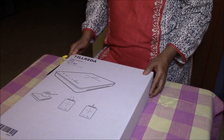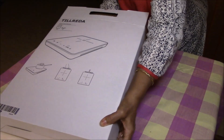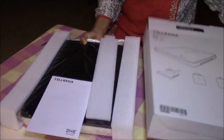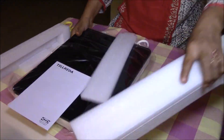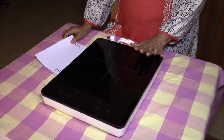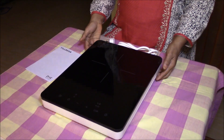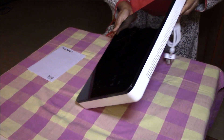This is called the Tilreda. Inside the box there are just two things — the main cooktop and the manual.